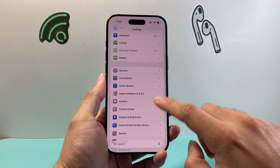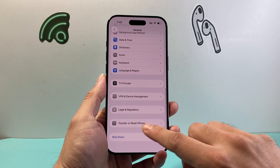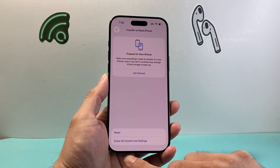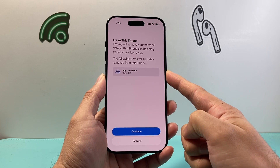First thing we're going to do is go into Settings, then go to General, and scroll all the way down to Transfer Reset iPhone. Click on that, and the option we want to select is Erase All Content and Settings. Tap on that — this will erase, also known as factory reset, your iPhone.